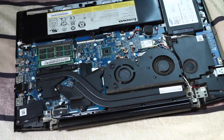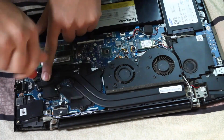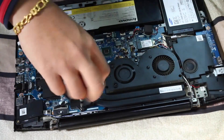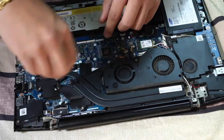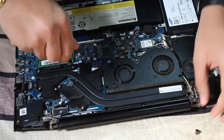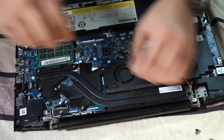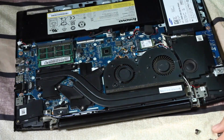Then unscrew the heatsink, as I am doing right now. This is a very easy process — you just need to unscrew all of them. Once you unscrew all of them, you will find the heatsink is loosened up. You just need to pull it up towards the top and it will pop open.